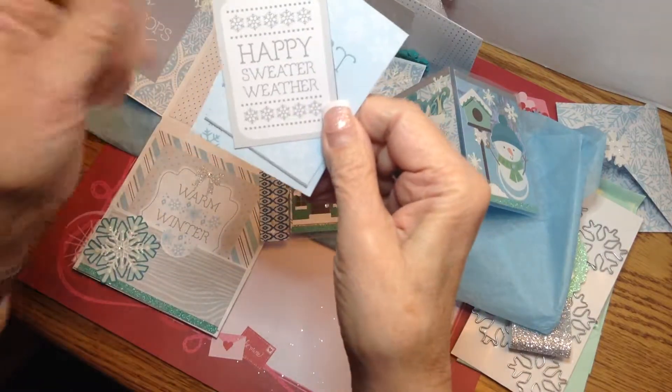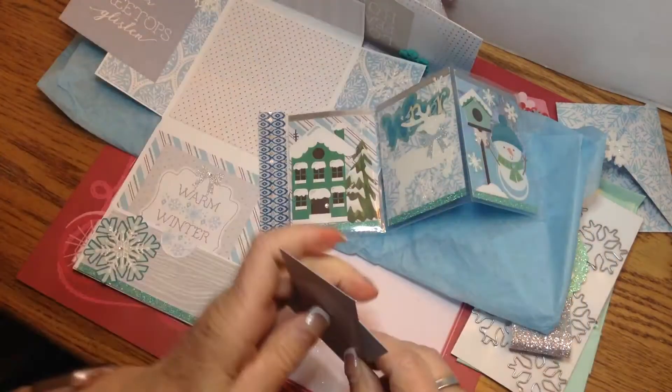And here's the other one — 'Happy Sweater Weather.' Almost a tongue twister!